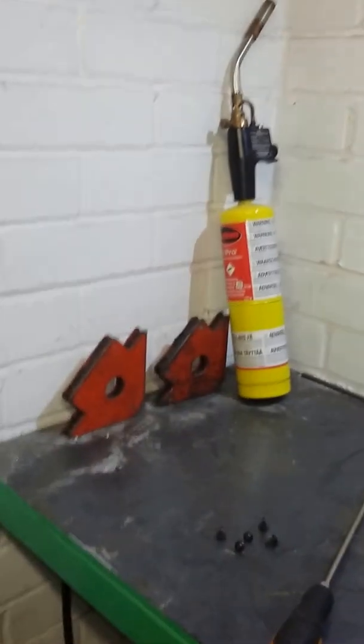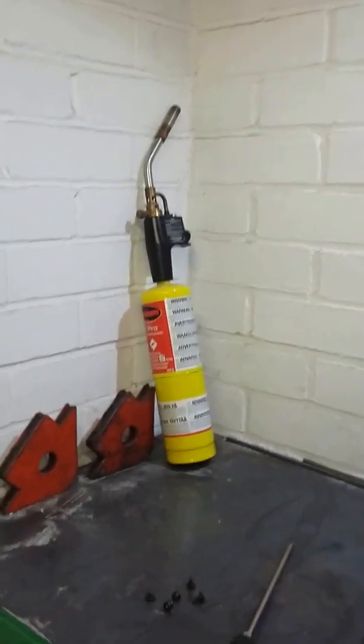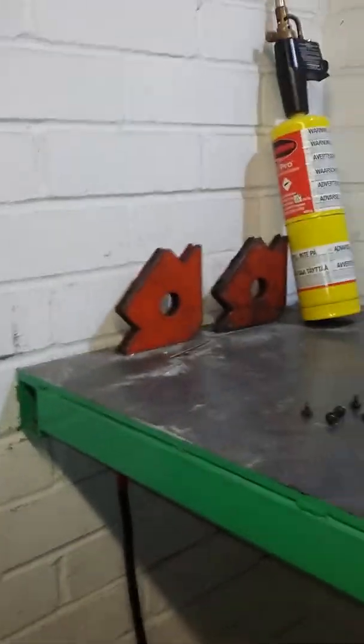This is my TIG welder, it's a TechArc 166i ACDC with 160 amp output. I've had it a little over a year and I just had the urge to take the cover off, check on the build quality and see how everything works.